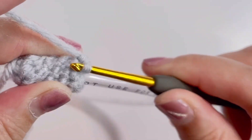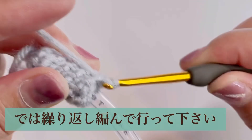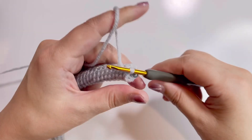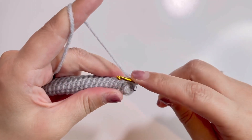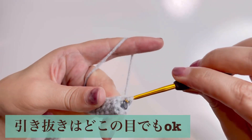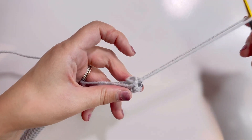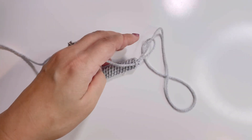右足、左足。はい、じゃあこのくらいまで編んできたら最後は引き抜き編みをします。こっちもちょっと長めに取ります。